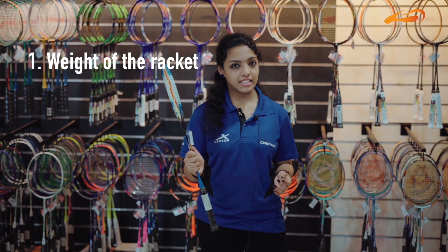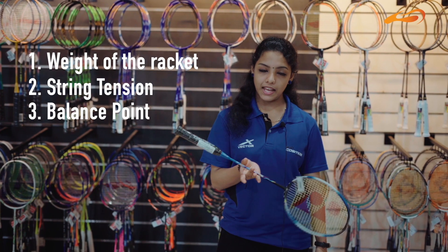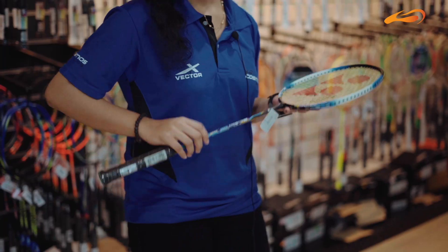There are 4 things to consider when choosing a racket: 1. Racket weight, 2. String tension, 3. Balance point, and 4. Hand grip. The weight of the racket is around 90 grams. You can use whichever weight feels comfortable — you can choose any weight.